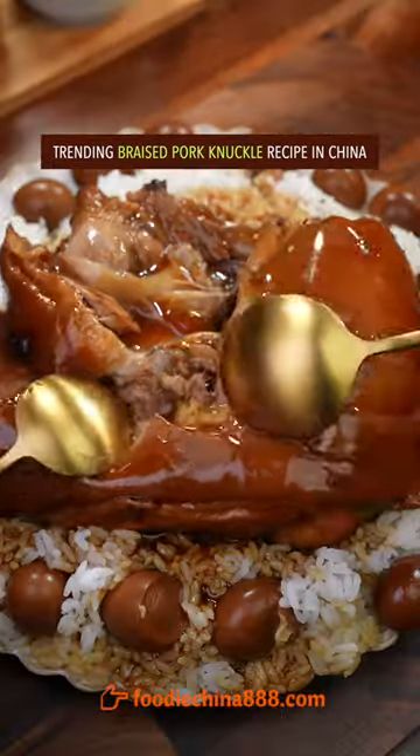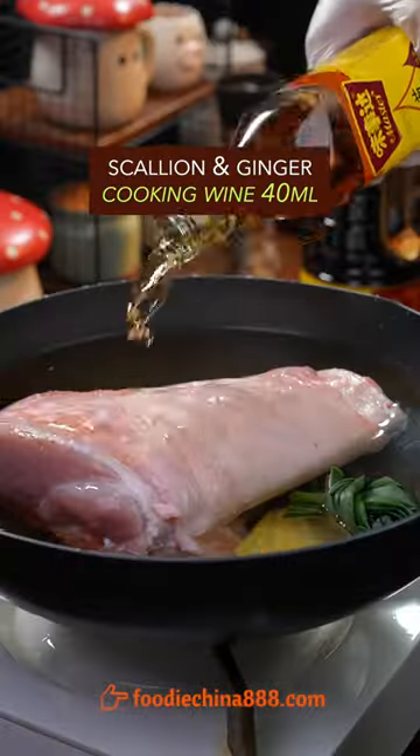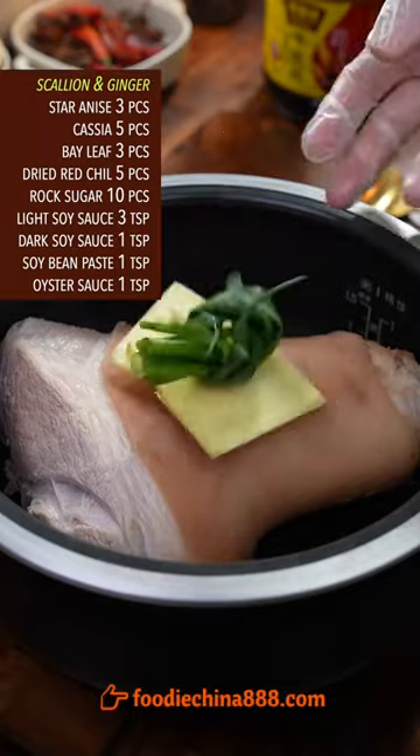Trending Braised Pork Knuckle Recipe in China. Take a fit pig's knuckle with scallion and ginger and cooking wine. Cook for 10 minutes, then put it into grandma's rice cooker with scallion.